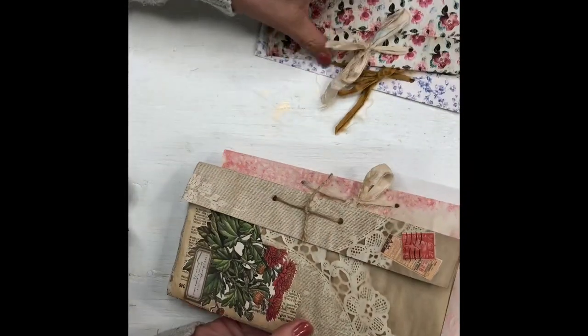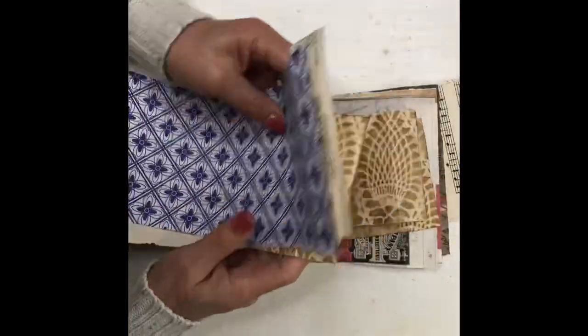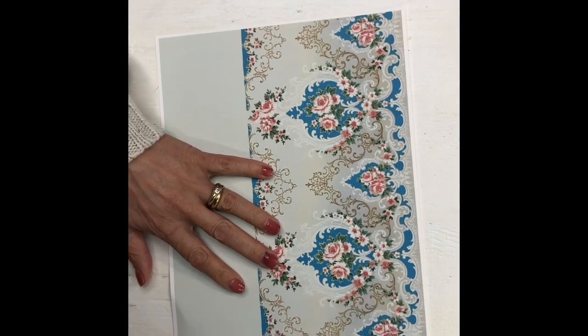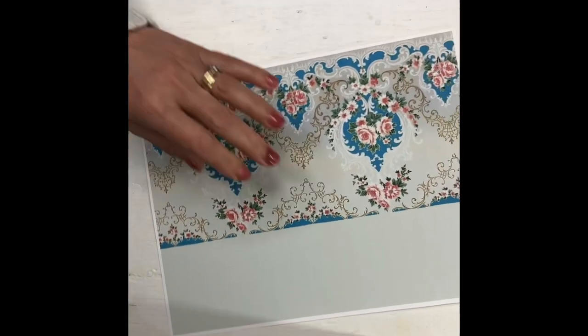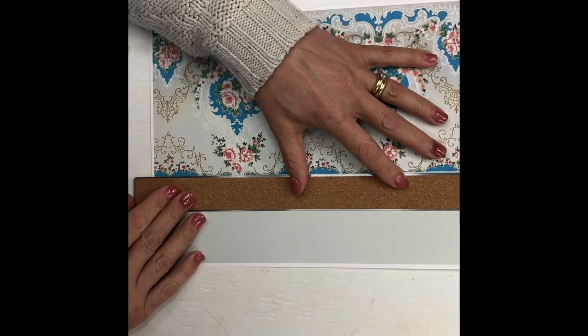All you need is some paper strips, and I have some paper strips here from my scrap box. I think these will all work — I'll just show you quickly. Let's start one from scratch. I really like the tall skinny document holders she made.